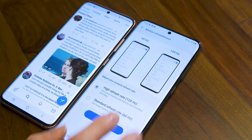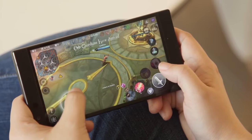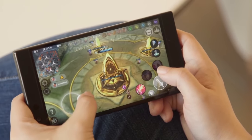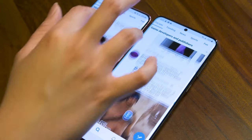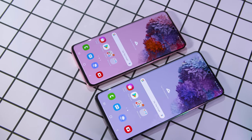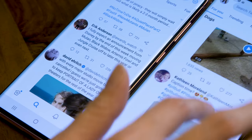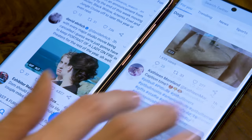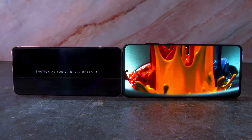The S20s also best most existing Android flagships with their 120Hz screens. So far, only the Asus ROG Phone 2 and Razer Phone 2 offer screens this fast, and both are niche devices focused on gaming. Some mainstream options, like the Pixel 4 and OnePlus 7 Pro, hit 90Hz, but nearly every other device sticks with 60Hz. Faster refresh rates mean smoother animations and more fluid video. Like the Ultra, the S20 and S20 Plus only support 120Hz at a 1080p resolution, not the native 1440p. This is less of an issue on the smaller S20s, where the difference in resolution isn't as noticeable — these panels are more pixel-dense and look better than the Ultra's 6.9-inch display.